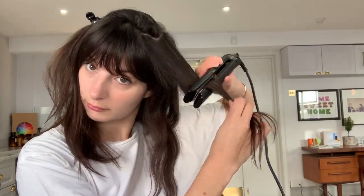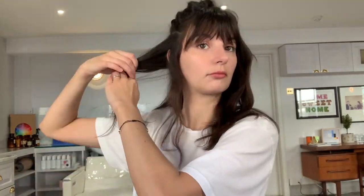The look we want to achieve is very effortless, very undone actually. The idea is to create an S shape with your hair by giving a little bit of a bend in each direction with your straighteners.